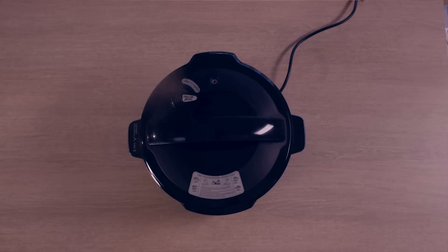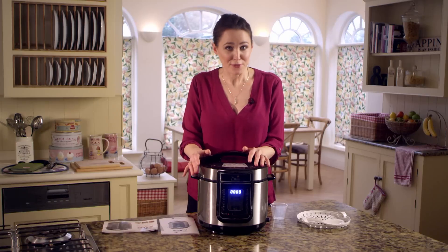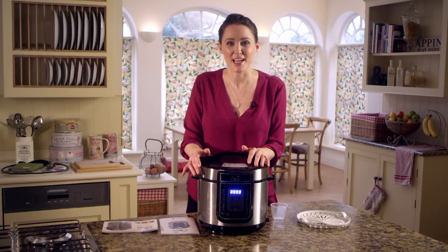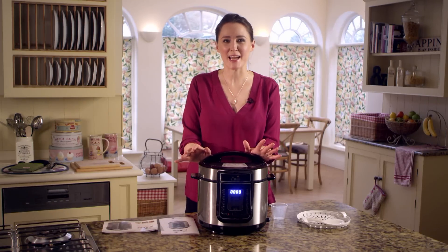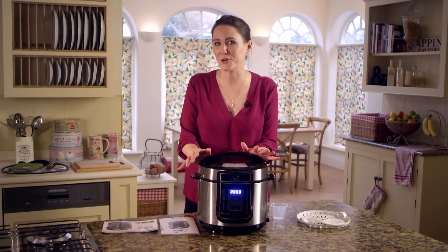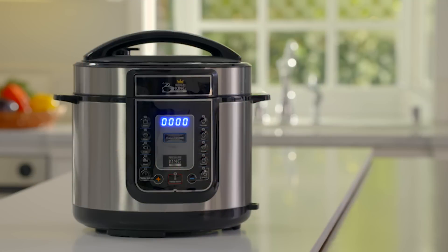To open using oven gloves or tongs, simply turn the pressure release valve to the open position. The valve will lift up slightly and steam will be released. Remember to keep the lid clean after every use — simply refer to the care and cleaning instructions in your manual for details. Now you're ready to use your PKP to make delicious home-cooked meals with infused slow-cooked taste and without all the work and waiting time.